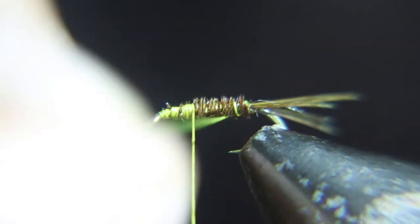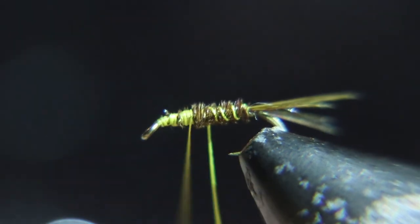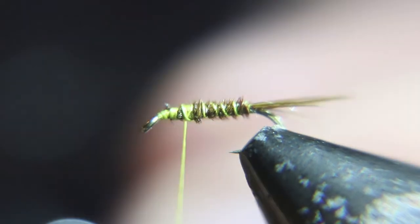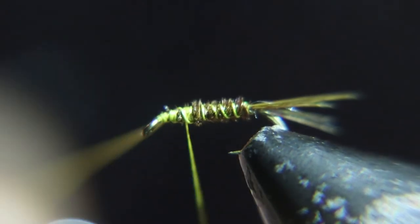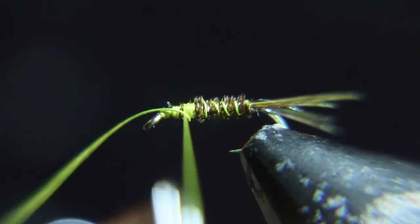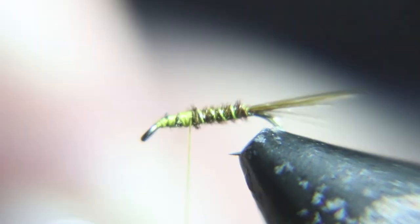Now I'm going to use that wire to rib this fly. I guess I already had too much to drink — haha. Tie the wire down, then helicopter it until it breaks off.